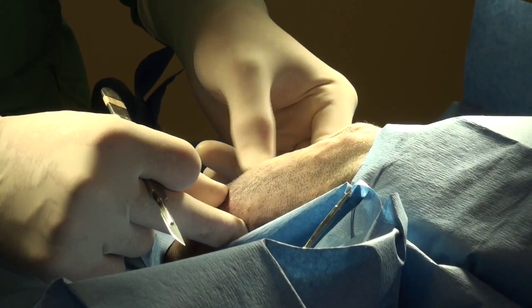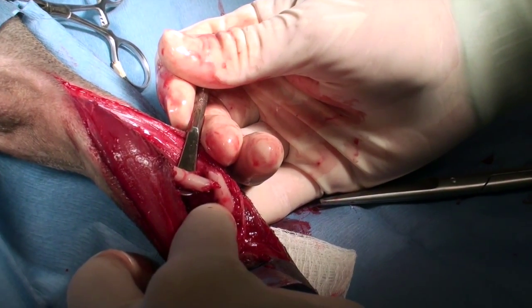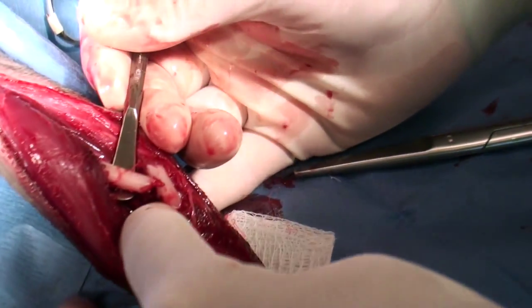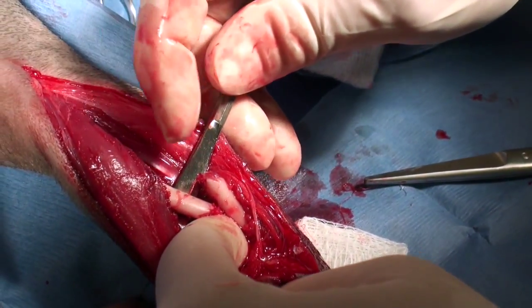You'll likely see a lot of blood, unfortunately. We have already exposed the fracture. There is some displacement of the part that's not really visible in the radiograph, but we can see it now and we'll have to do some correction.